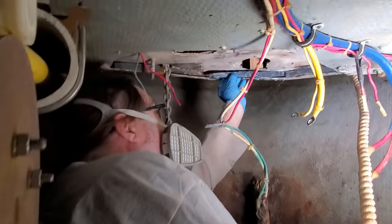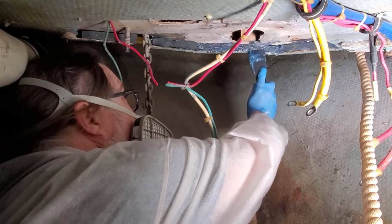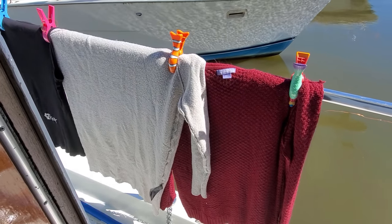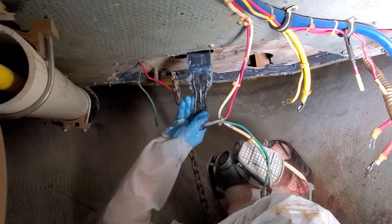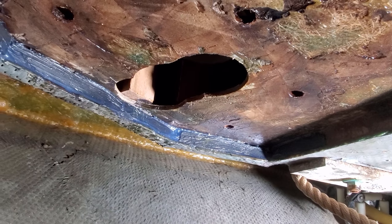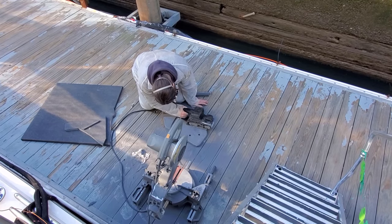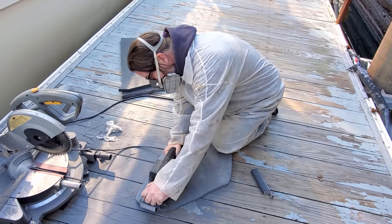I thought it would be easier to fill the borders first instead of trying to get a perfectly cut piece of Kusa board to slide in. I coated the existing fiberglass before placing the pieces of Kusa board, then made sure to fill all the gaps with the thickened resin. I let everything harden for a couple of hours before coming back with the main board. I needed to thin the Kusa board by about a sixteenth of an inch to match the existing core thickness — it goes quickly with a belt sander.